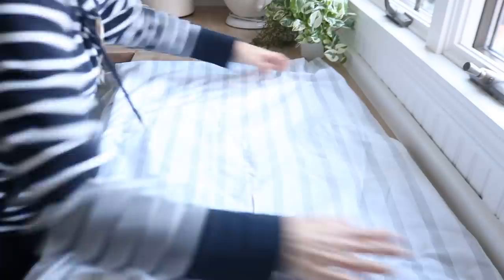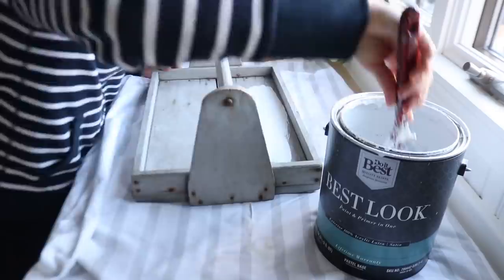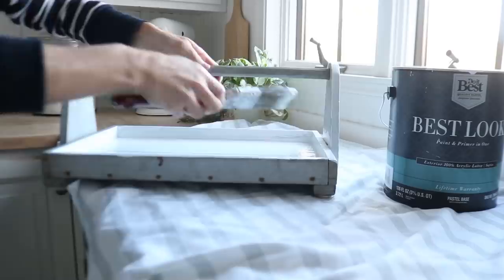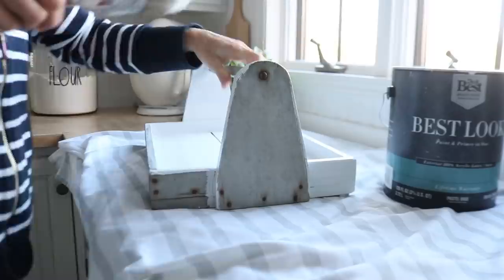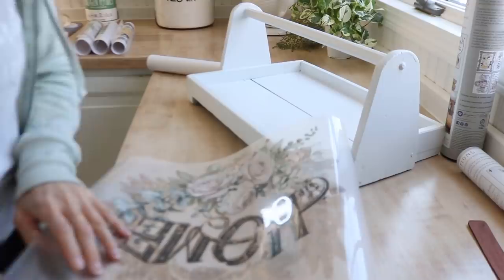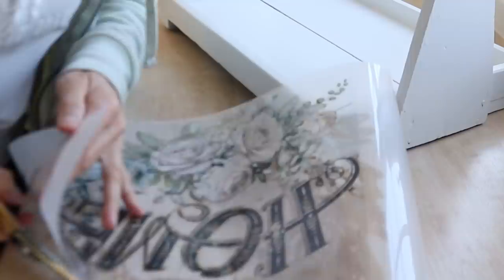I couldn't contain myself — I had to do another transfer. So I have an old fruit tray, or fruit crate, that I'm painting white. It's one I picked up at a garage sale some years back. I'm going to use this Floral Home design for the tray, but it's a little too wide and doesn't quite fit in the bottom, so I'm going to cut some off right along the design where it'll still look okay.